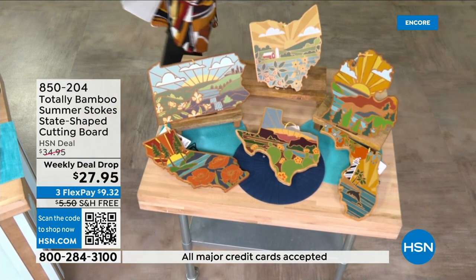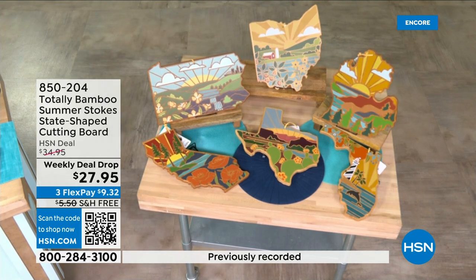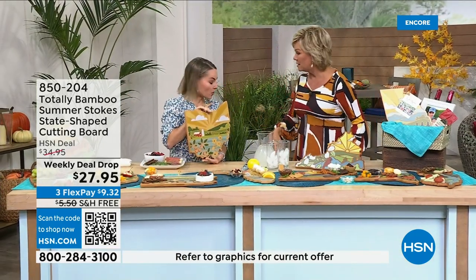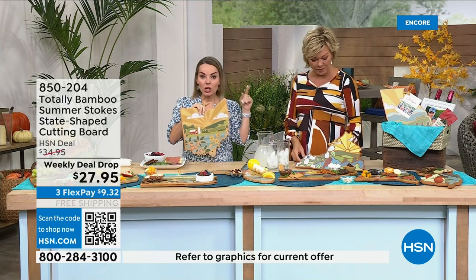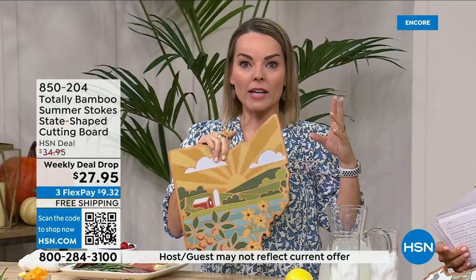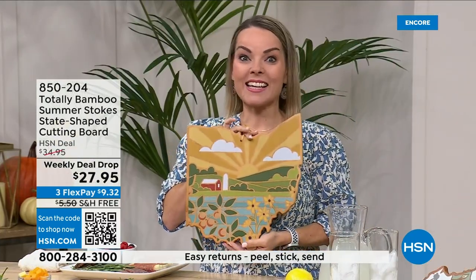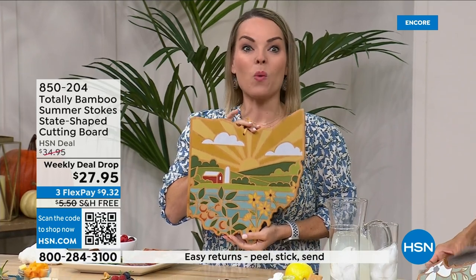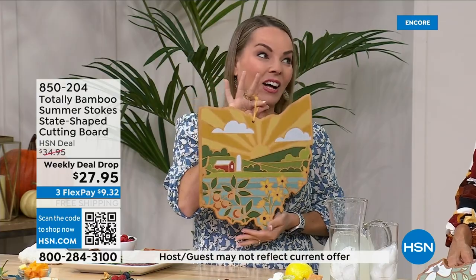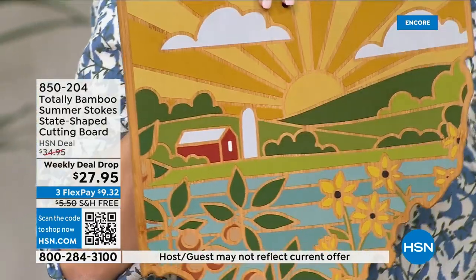Carrie Maletto is joining us. These are so pretty — they used to just be plain, which was fabulous, but now they have a pop of color. If you got our original state destination boards with all the cities and attractions, this pairs really nicely with it. But also if you're looking for a truly unique gift, this is something they won't find anywhere else — we just exclusively launched most of these states last night.